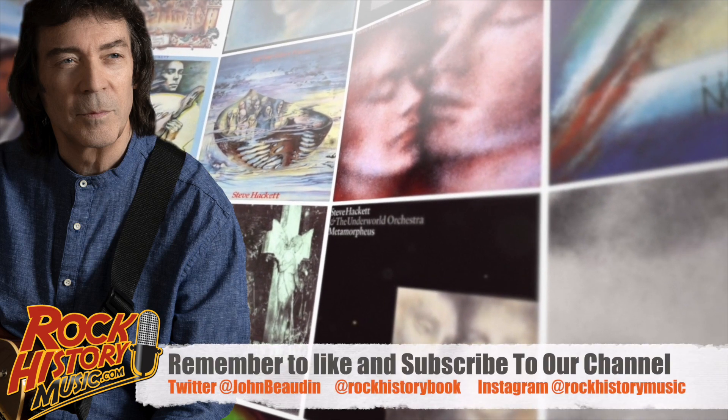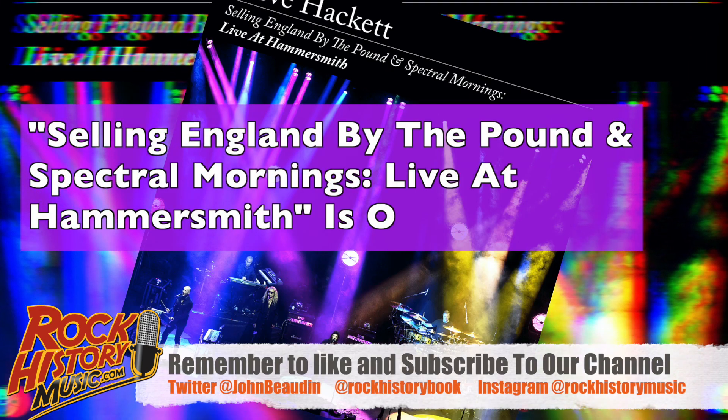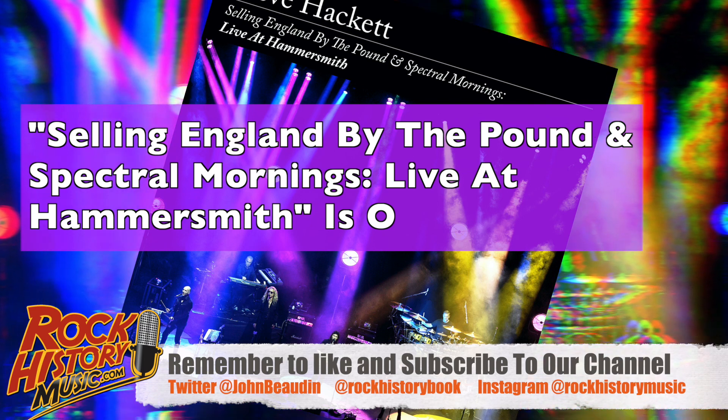It's a bit like the guitar is another drum at times, rather than trying to be heroic. That didn't always work with Genesis — you had to be subtle.